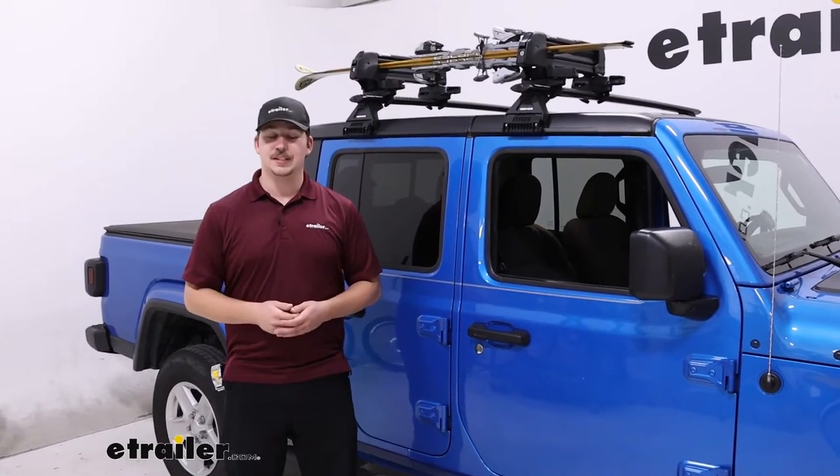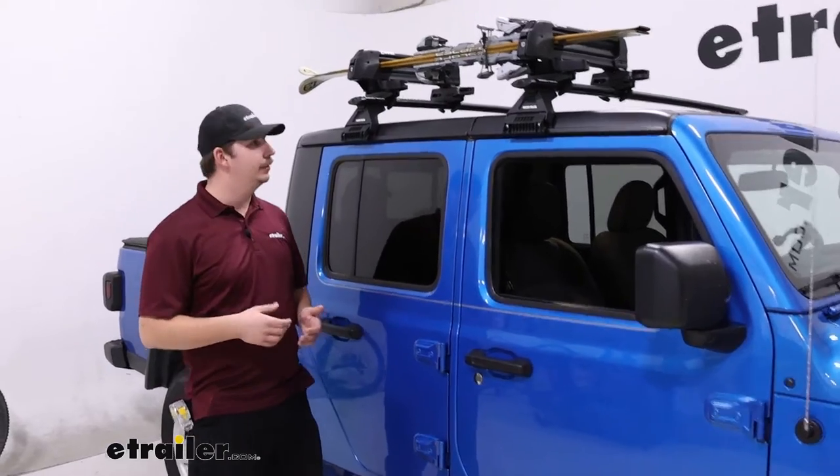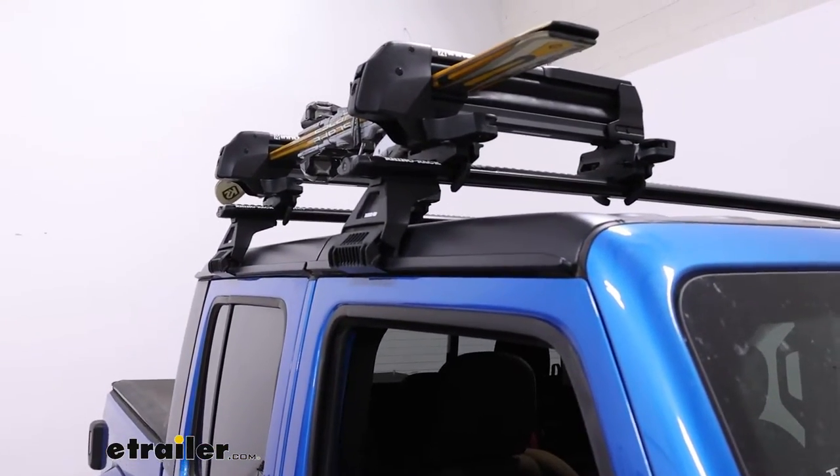Hi everyone, Aiden here with E-Trailer. Today we're taking a look at the Inno Gravity Ski and Snowboard Carrier for your roof here on your 2021 Jeep Gladiator.